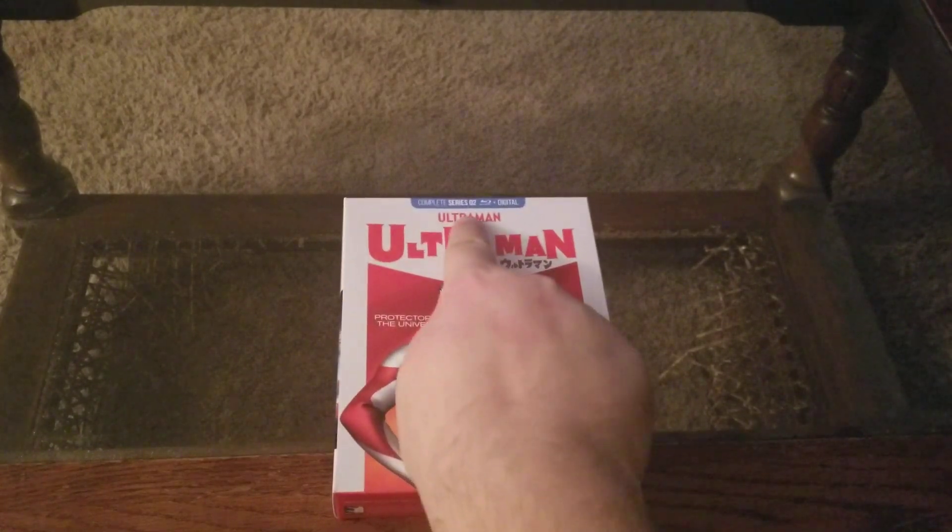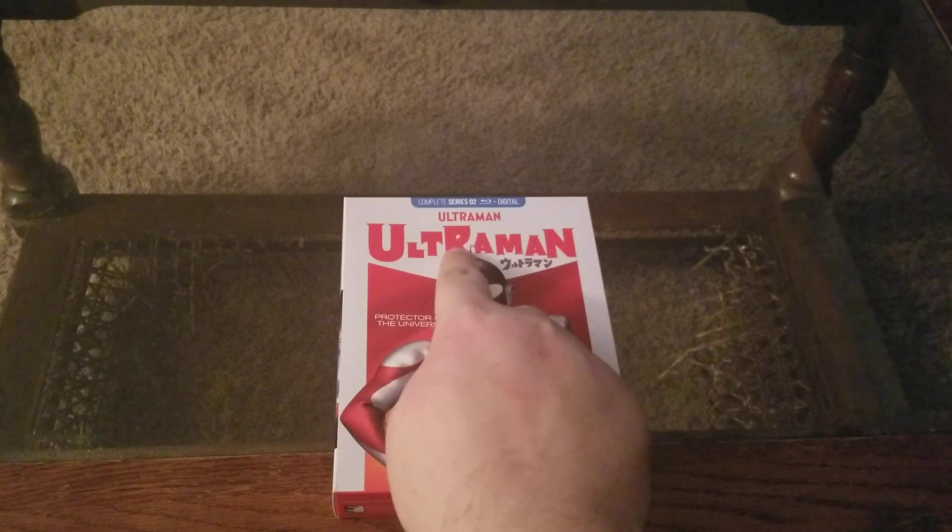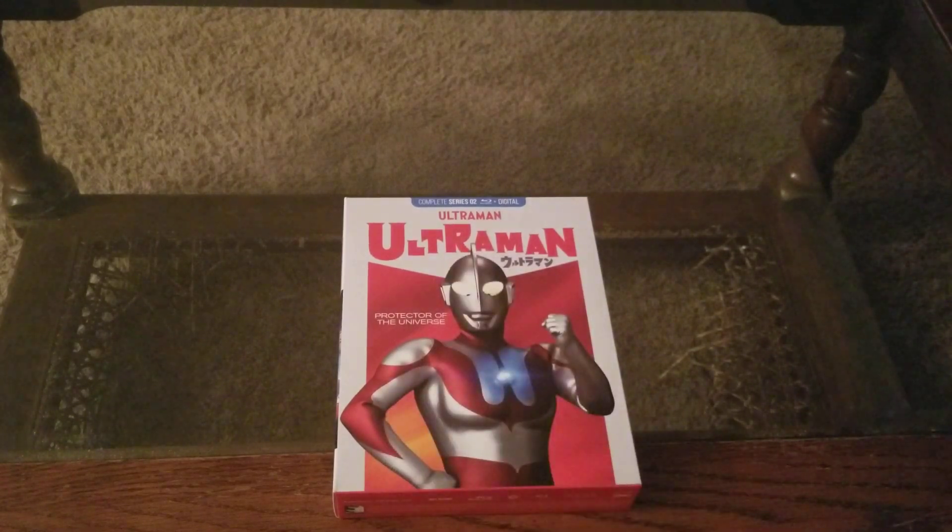Complete Series 2 Plus Digital for Ultraman. I guess this is the complete first season of Ultraman, slash the complete series two, depending on how you're looking at it. So this is the first season of the spin-off from Ultraman Q, if I'm gathering that.